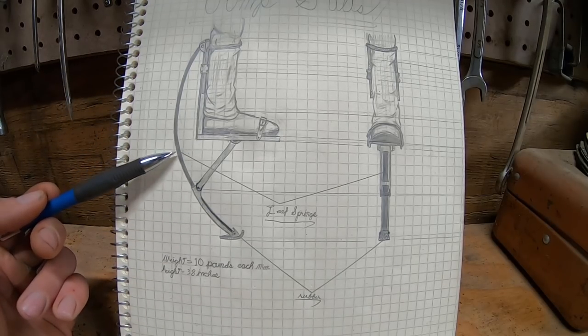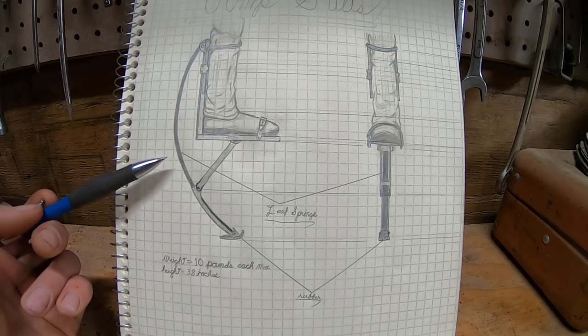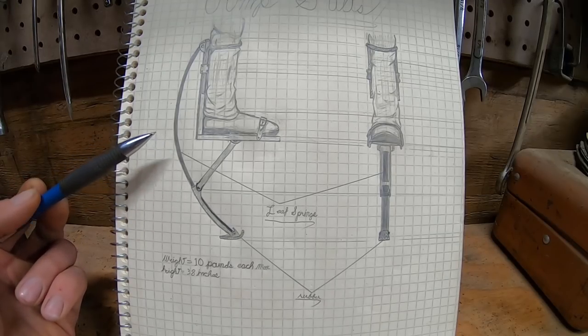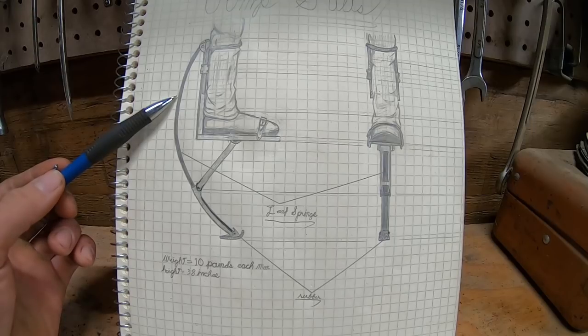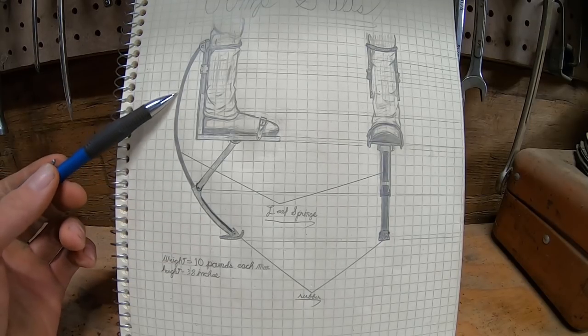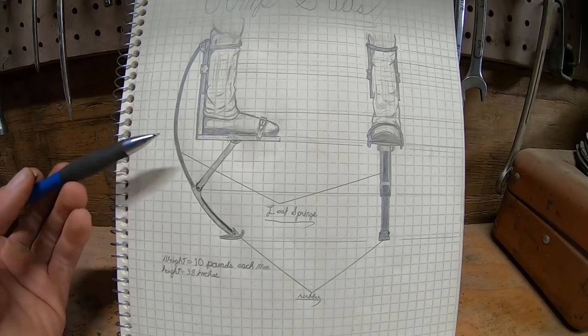When you buy these, the springs are rated for a certain weight range. There are youth versions and adult versions, and typically adult versions are between 155 and 190 pounds. My solution to rating this is to simply cut a vehicle leaf spring — which is what I'll be using for the main spring — in half, and then trim it down as needed until it's elastic enough to support my own weight.